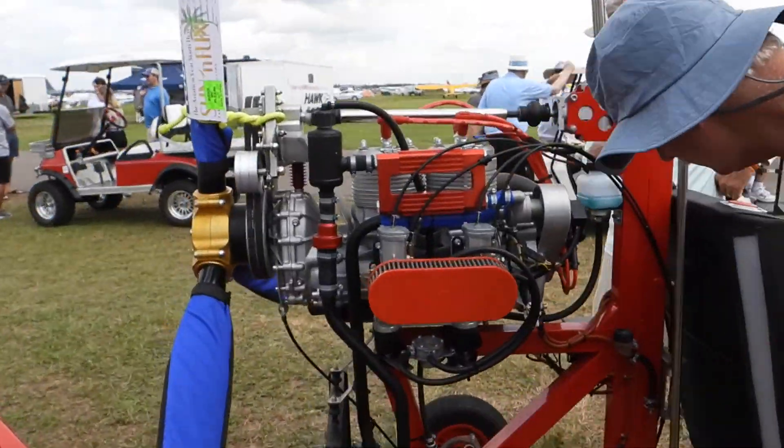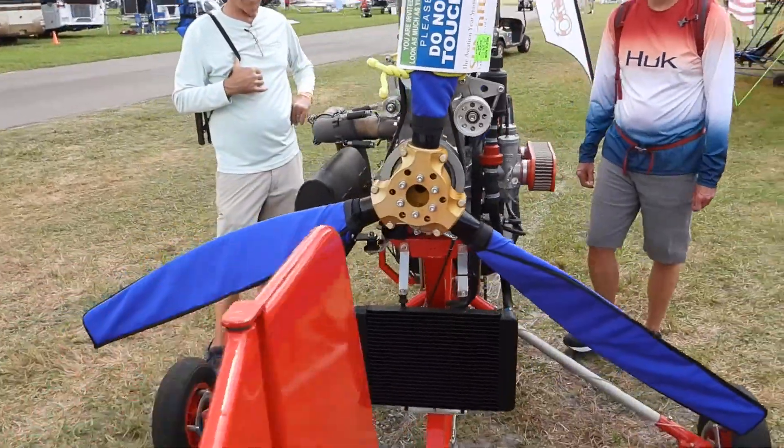What kind of motor is this? This is a Simonini Victor II, 102 horsepower.